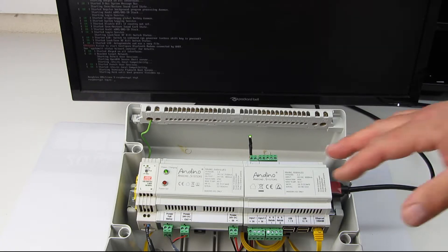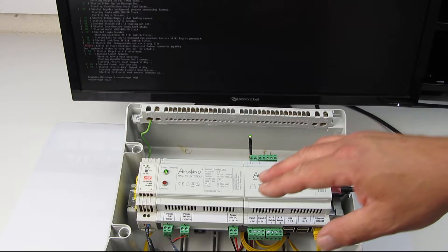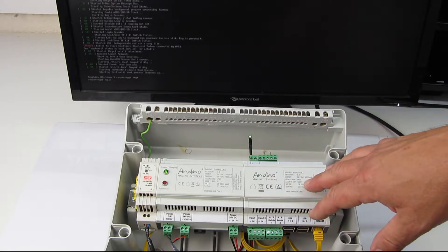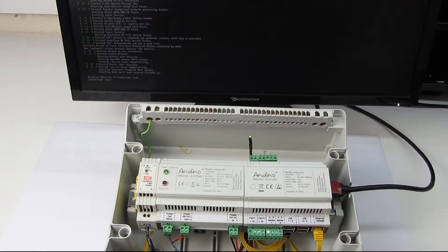What we like to do with our UPS is to bridge shorter power drops up to 30 seconds, and then we want to enable the client to have a controlled shutdown — to close the database, shutdown connections, sync the file system and go down in a controlled way.